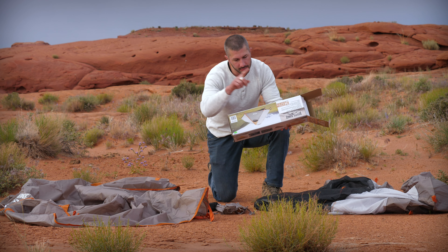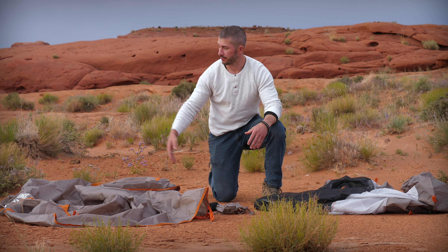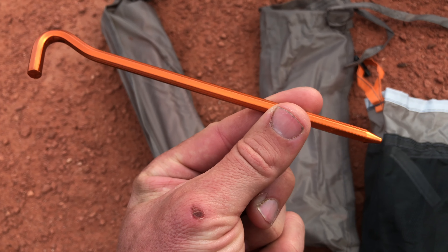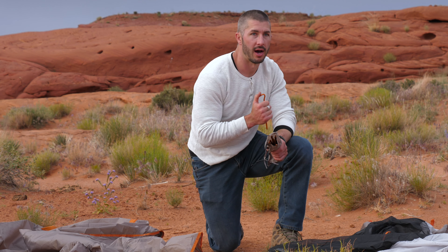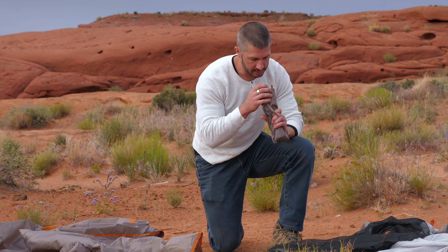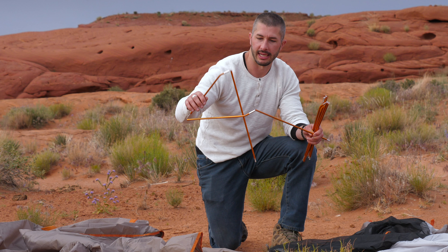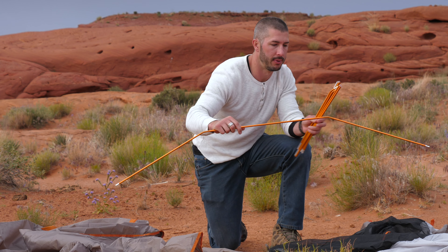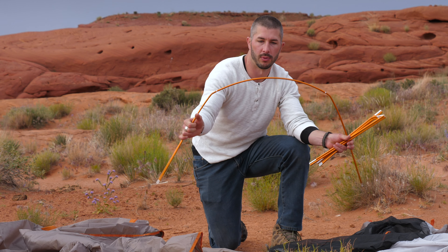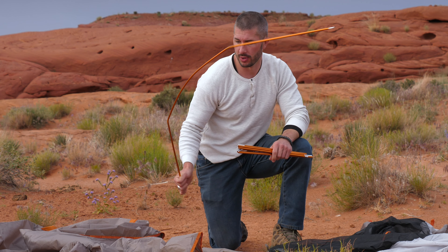The bag includes multiple stakes — big and small — and they look substantial at first. But when I start hammering, I can barely tap this thing and it starts to bend. These stakes bent on a hard surface with just light tapping, which is a real problem. The tent poles, on the other hand, are basic quick-connect poles with good flex — you can bend them significantly and they still hold. Good to know the poles are solid even if the stakes aren't.